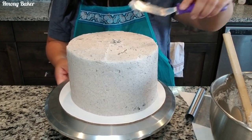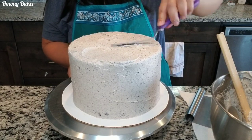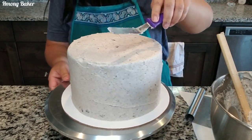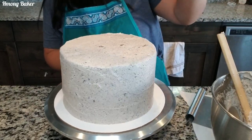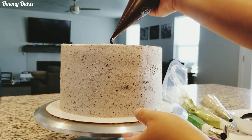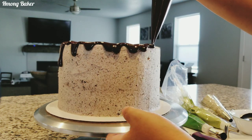Once I'm done frosting, I place this into the freezer for about 10 to 15 minutes, just so my cake has time to settle before I do my ganache dripping. Now onto my ganache — I made sure that it was nice and cool so that it doesn't melt my cake.